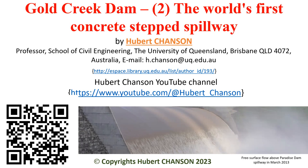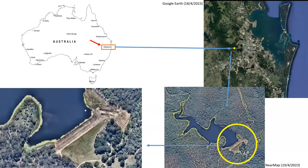Welcome to this talk on the Gold Creek Dam. In this second part, let us discuss specifically on its concrete step spillway.